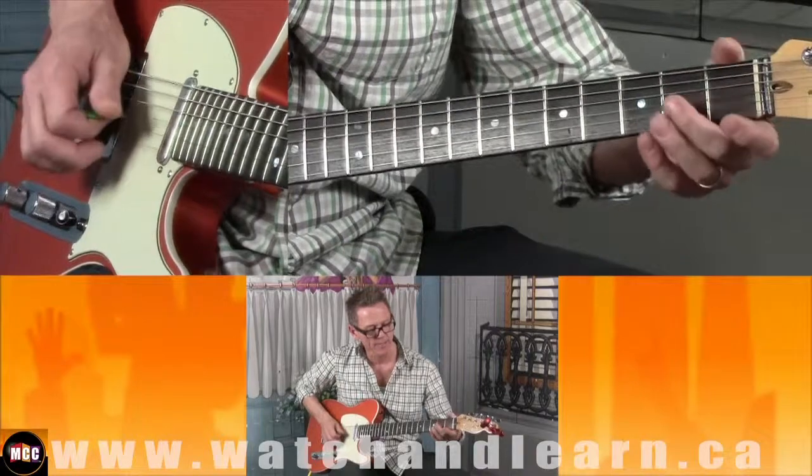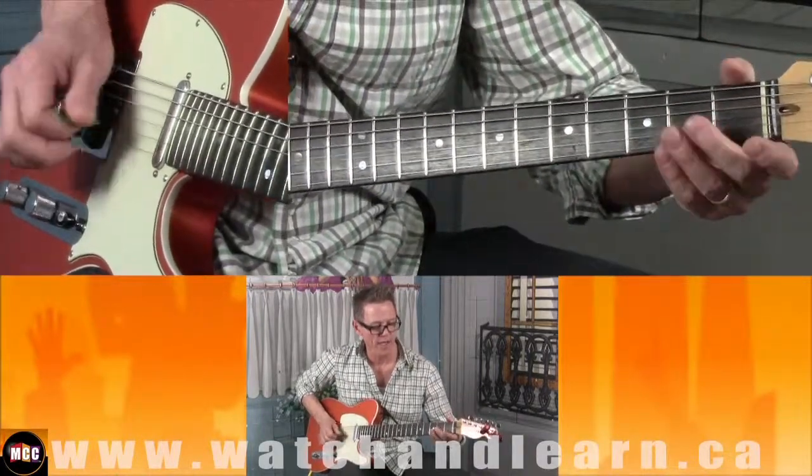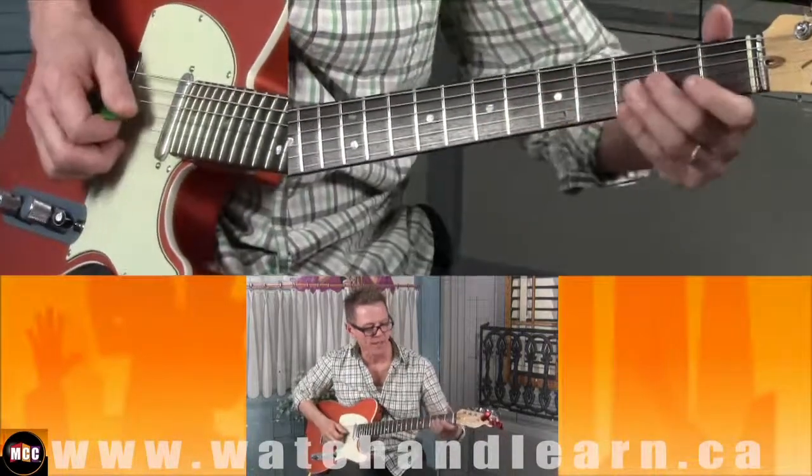And then open third string, second fret third string, open third string. And together that's going to sound like this.